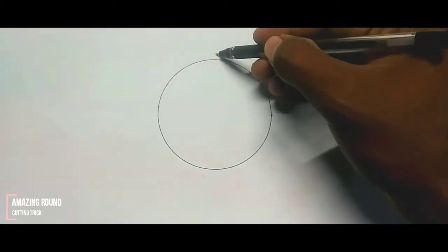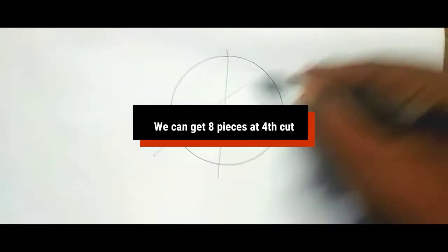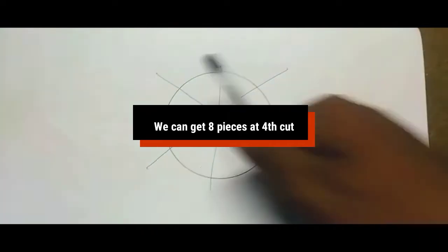This is an amazing trick. If you can get 4 pieces with 4 cuts, but if you use 3 pieces, you can get 8 pieces.